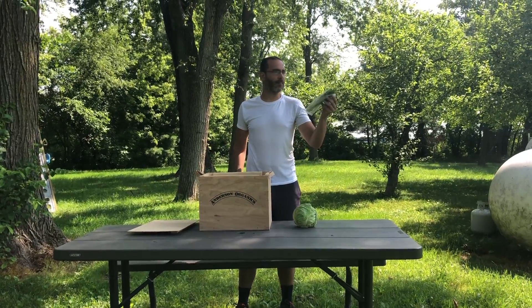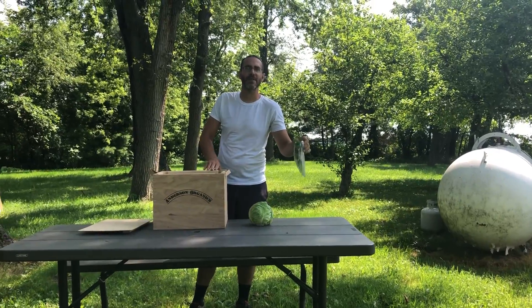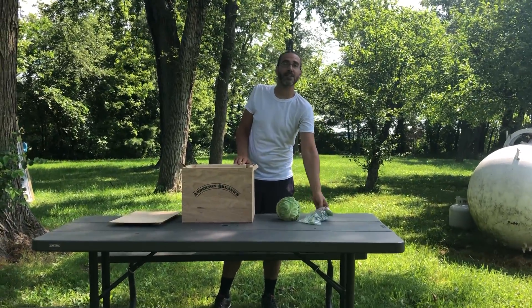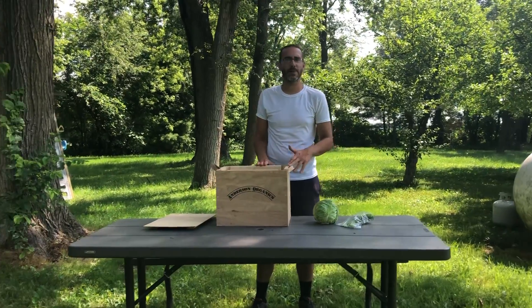We also have dill, and we're going to have basil as well. The basil is being harvested right now, so it's not in this box, but it will be available in the boxes that are picking up at the market, as well as the farm pick-up here at the house — you'll be able to grab basil.